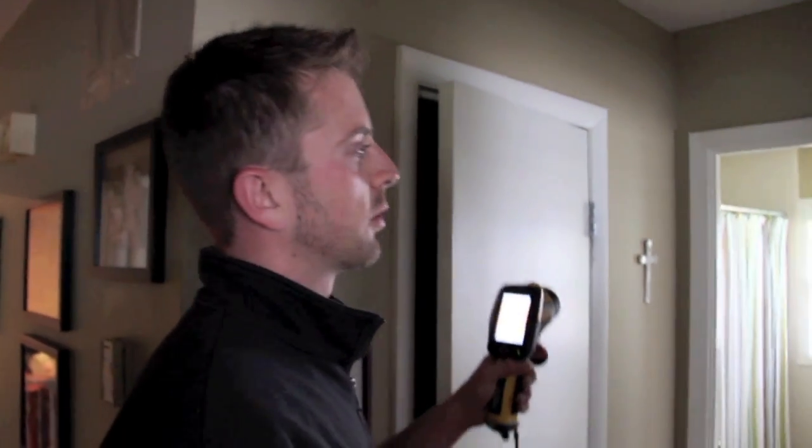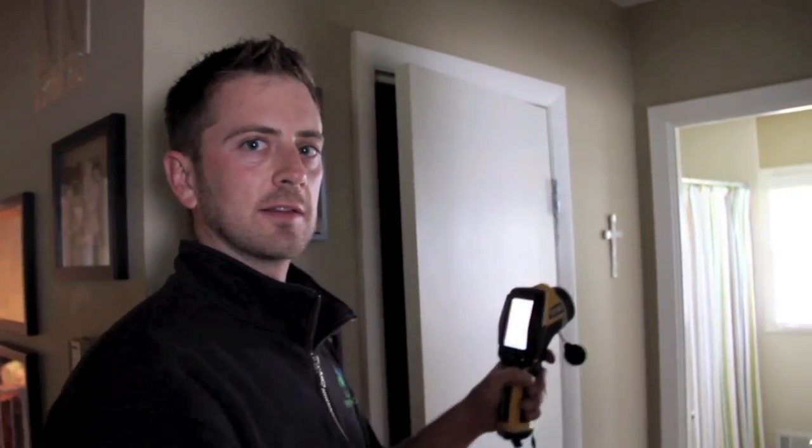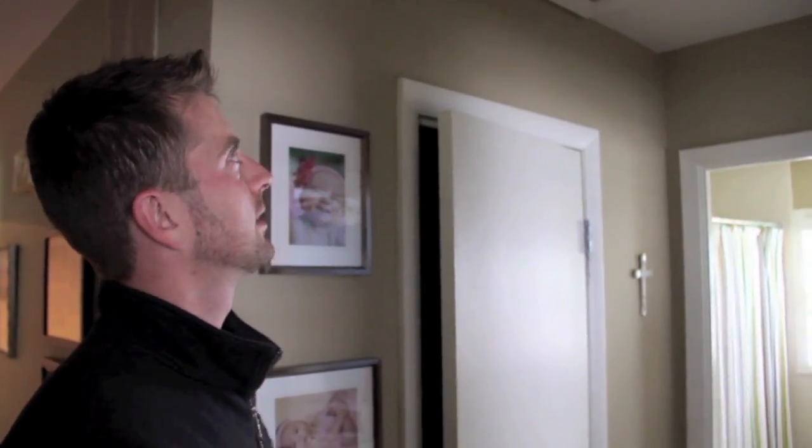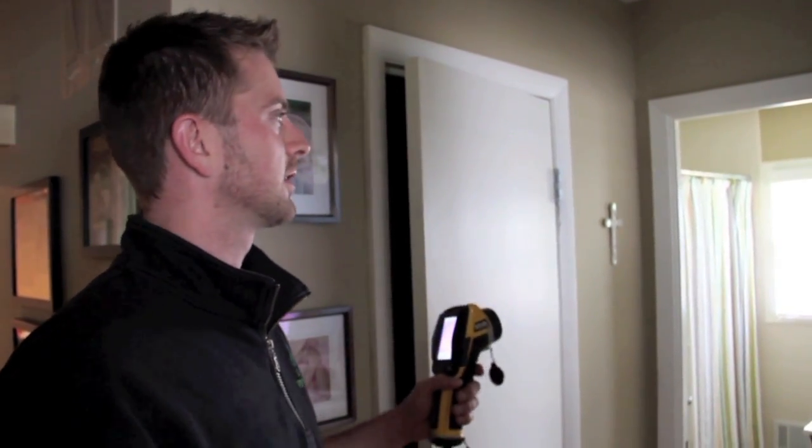The last thing is to take some foam board and glue it to the top of the attic hatch so that you actually have an insulated attic hatch. Some people have two or three uninsulated attic hatches in their house, and that surface area adds up to a big hole of nothing in your ceiling — it's a big wasted space.